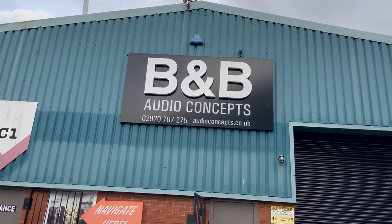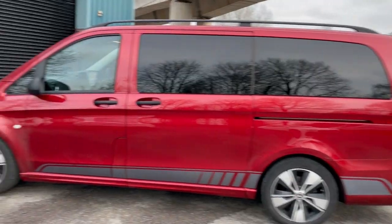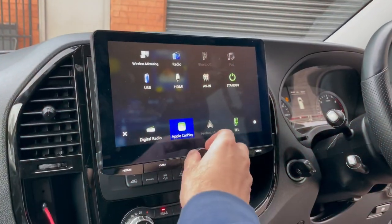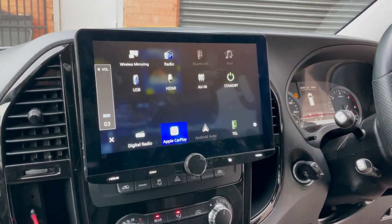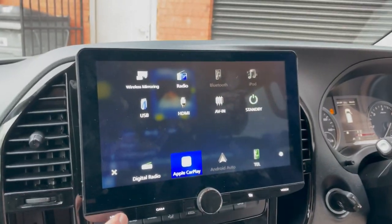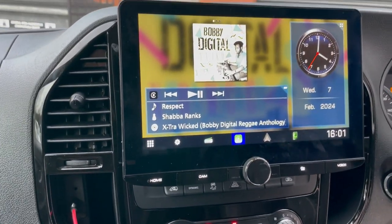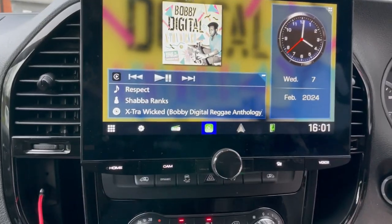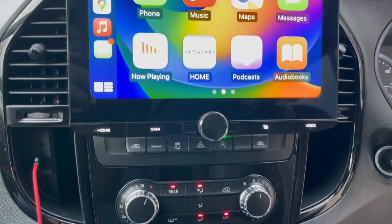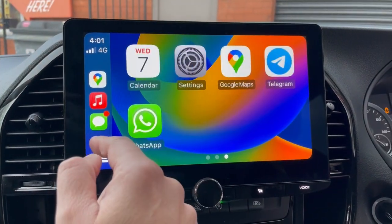Hello folks, Wes here, B&B Audio Concepts. Here we have a 21 plate Mercedes. We've fitted a Kenwood 9 series with a huge 10 inch screen, and we now have DAB, Bluetooth, Apple CarPlay — everything that you think you would need.